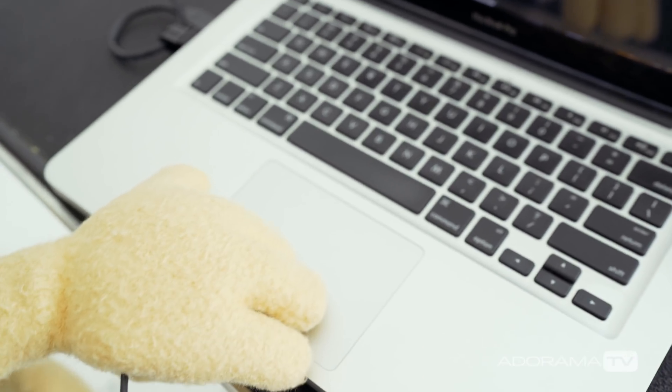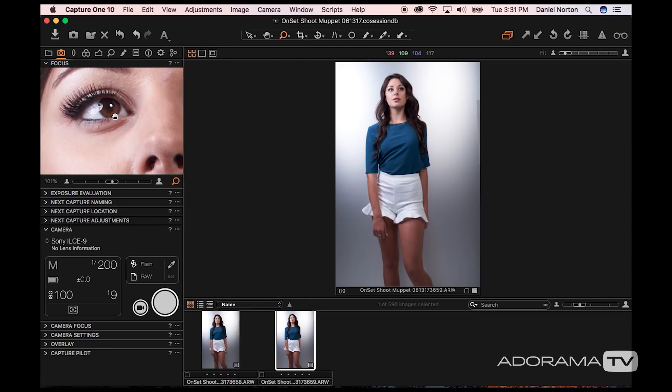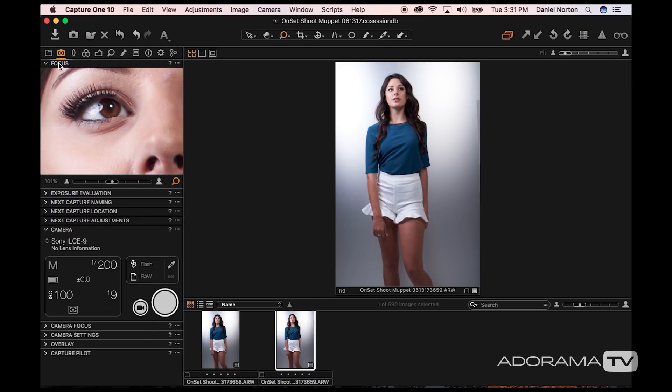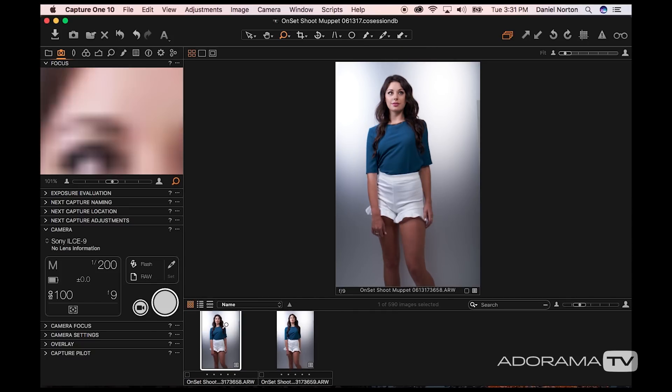I have this set up the way I normally work and I'm going to show you a few of the functions. You can do a ton of stuff — you can see up here there are all kinds of things you can do with Capture One, like adjust your color and exposure. But for the most part when I'm tethering, I mostly work over here. I keep this focus window open all the time at roughly 100%, and every time a new image pops up on my screen it will move.